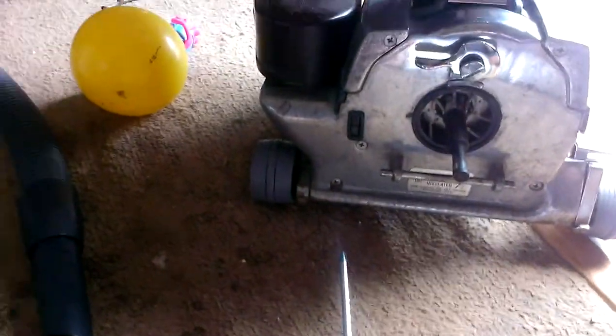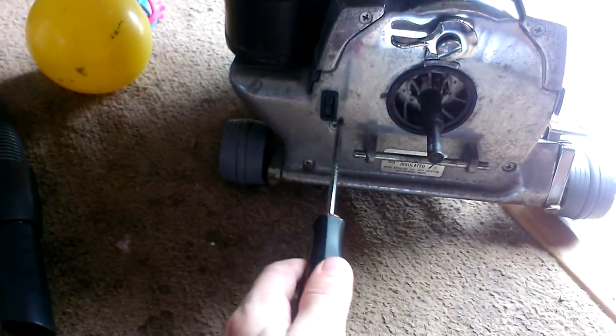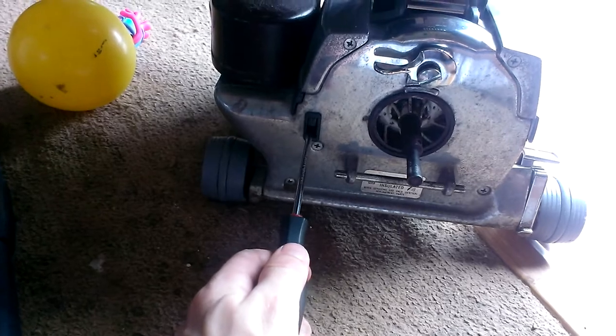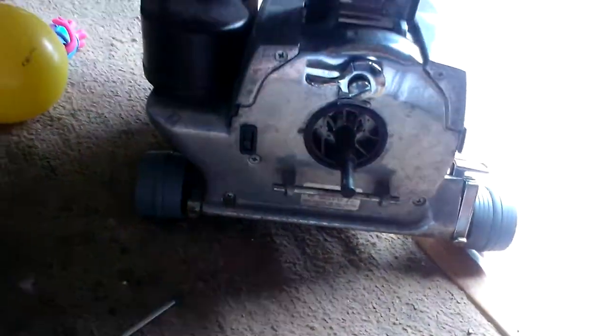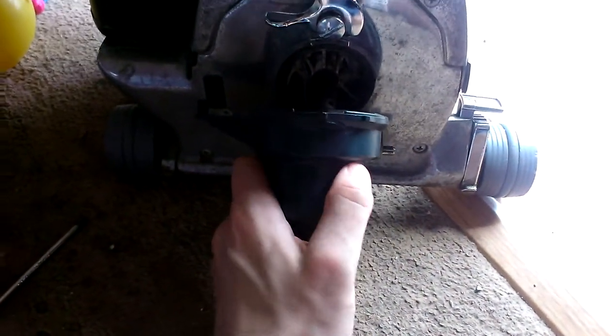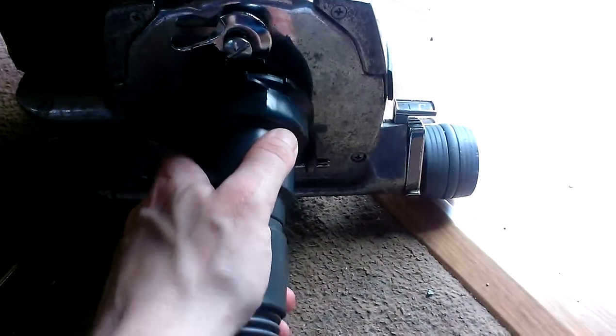And the reason why I'm using the screwdriver — sometimes this safety switch thingy here likes to stick. And if that sticks, the vacuum won't run. It's been doing that since I put the thing back together.